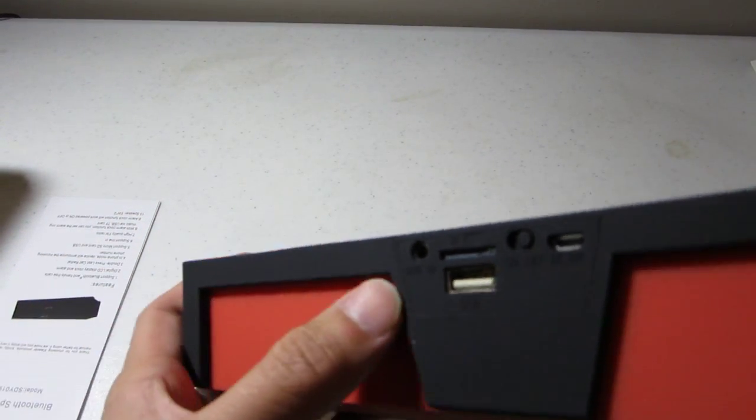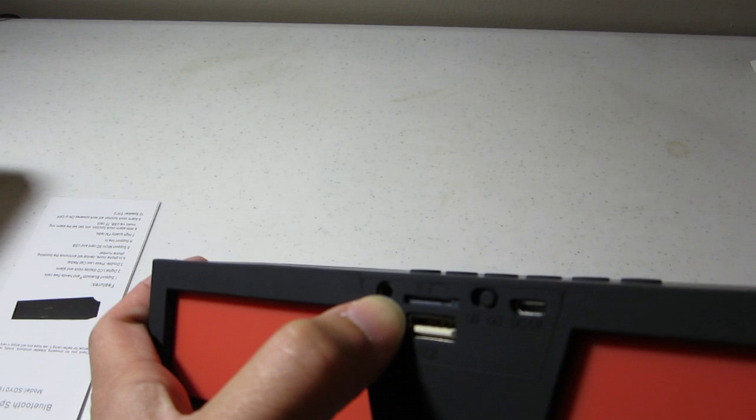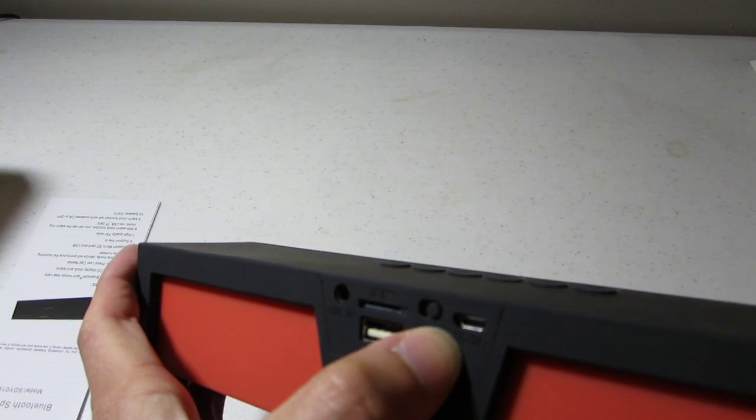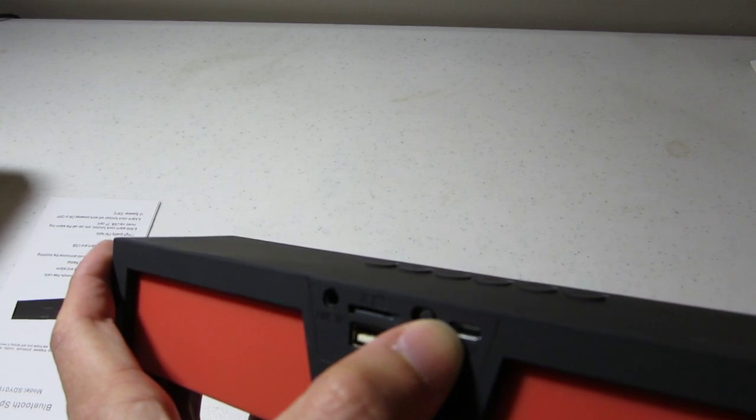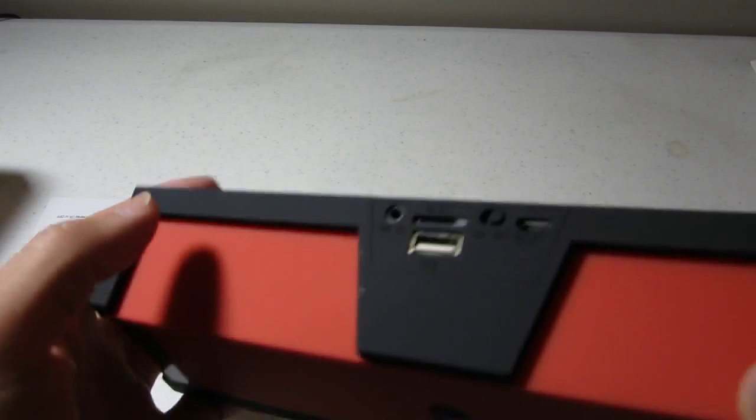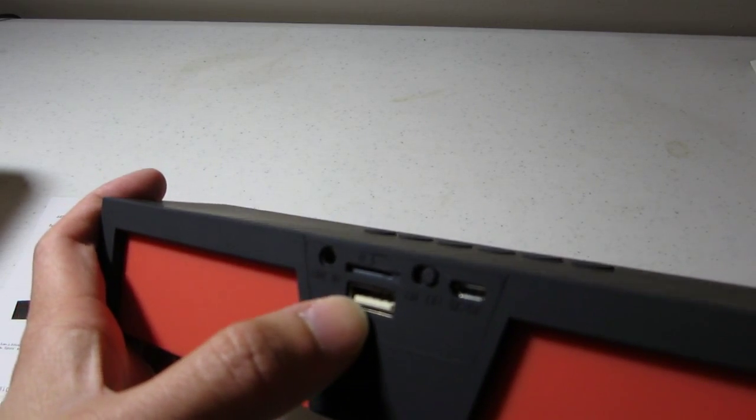Looking at the ports: there's a line-in, microSD, on/off, DC5 micro USB charging in, and a USB port — I guess that would be for external power.